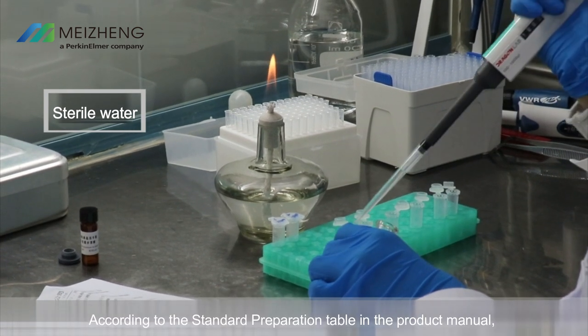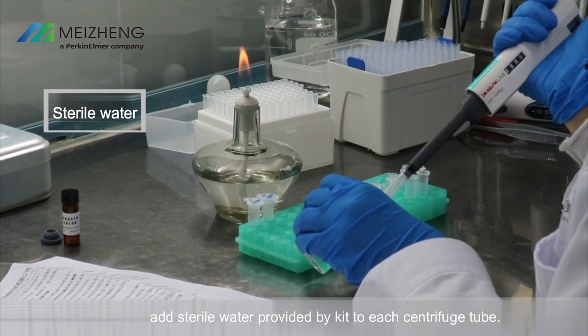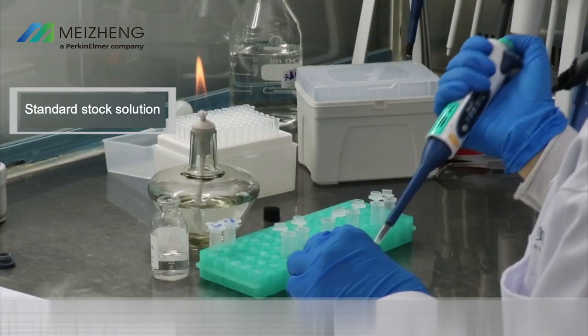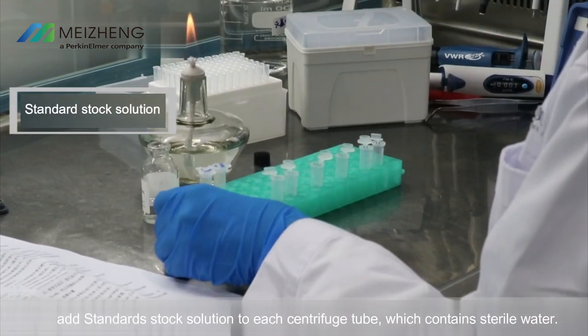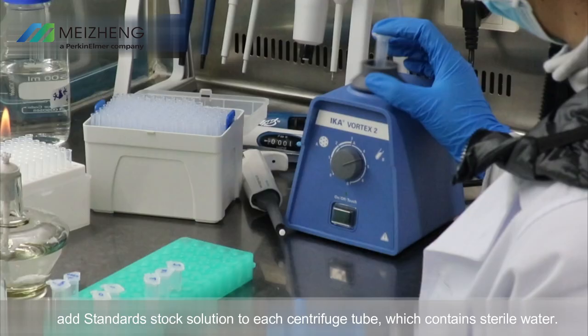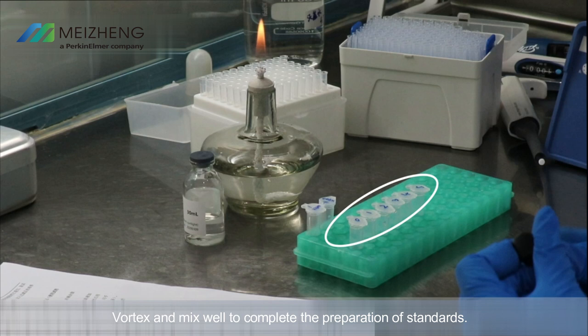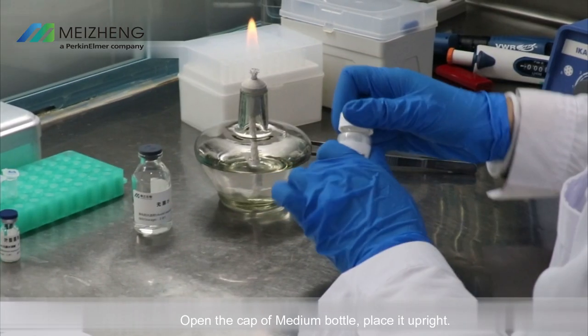According to the standard preparation table in the product manual, add sterile water provided by the kit to each centrifuge tube. Then add standard stock solution to each centrifuge tube containing sterile water according to the standard preparation table. Vortex and mix well to complete the preparation of standards. Standards must be freshly prepared just before use. Note: higher temperature environments may cause standards to degrade — avoid placing standards too close to the alcohol burner.